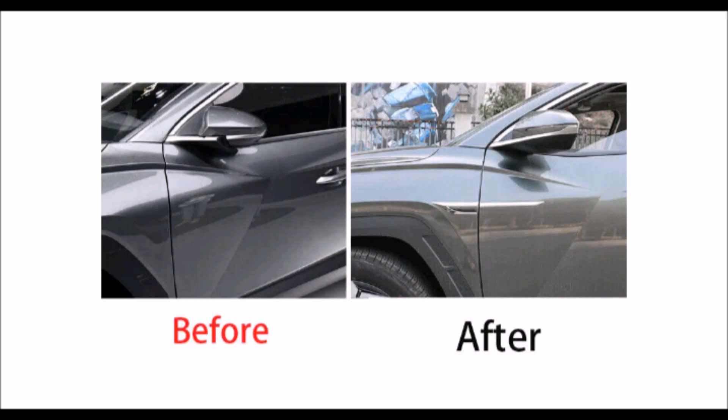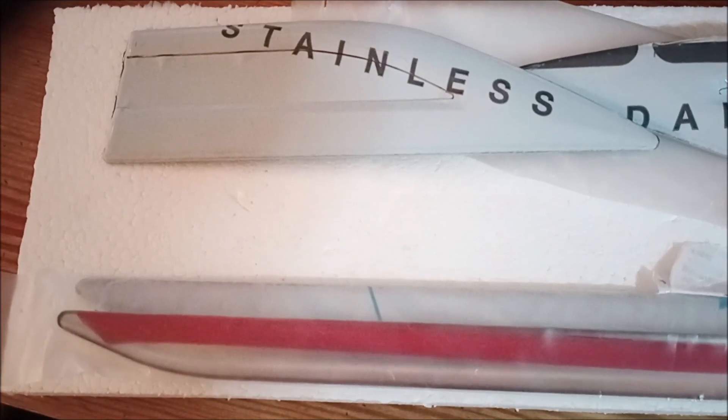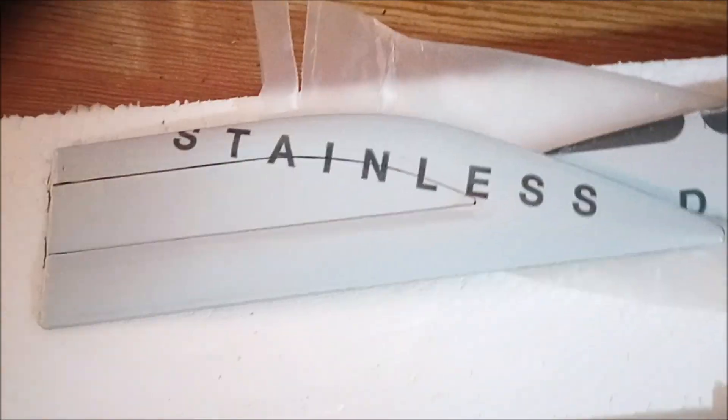You can vinyl wrap it, put your slogan in there, write something like 'Tucson' or 'hybrid' — whatever you want. You can use vinyl lettering to change it up a little bit, change the color if you want. It's a really easy install, and it attaches right to the side of your fender.